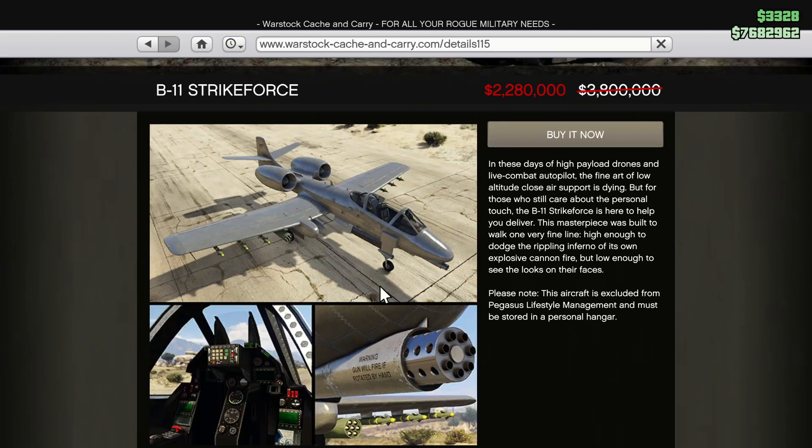Welcome back to another GTA 5 Online video. In this video we're going to be buying the B-11 StrikeForce because it is on discount — from 3.8 million dollars down to 2.2 million dollars, so you're saving around 1.6 million dollars. I normally don't buy and customize planes, but this one you're saving so much money on it, it's a huge discount. It looks sick, so let's buy it.